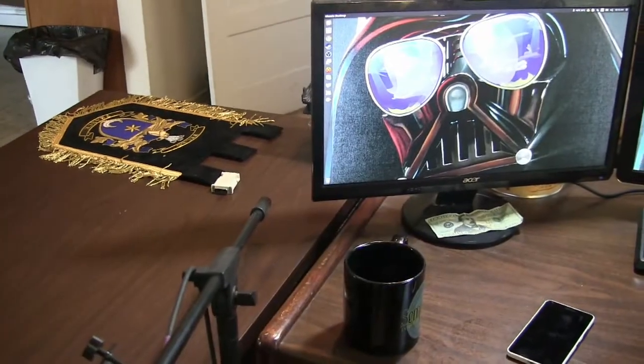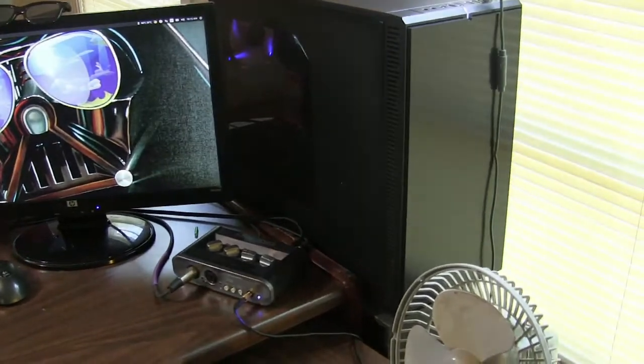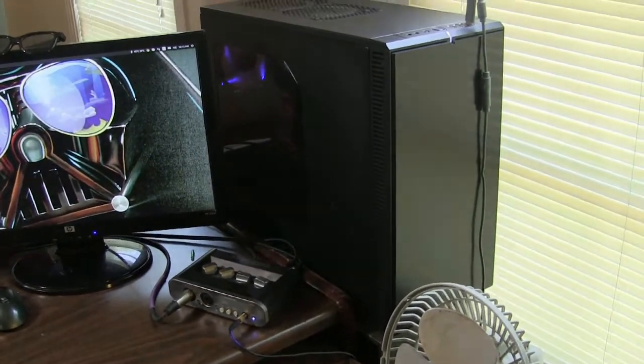Right here you can see my triple monitor setup. These are random monitors I found on sale or wherever I got them from. It works for me — I'm not paying a heap of money.